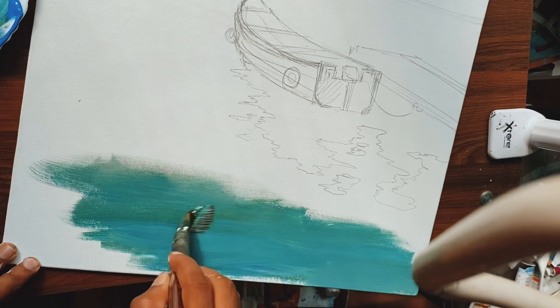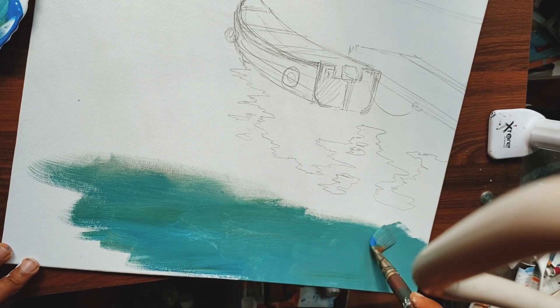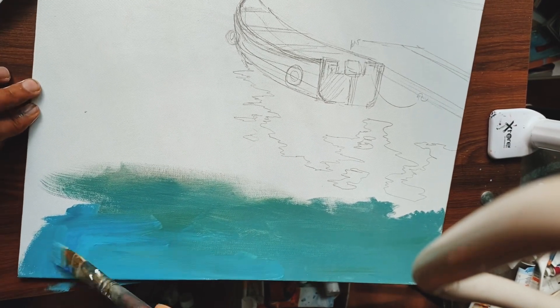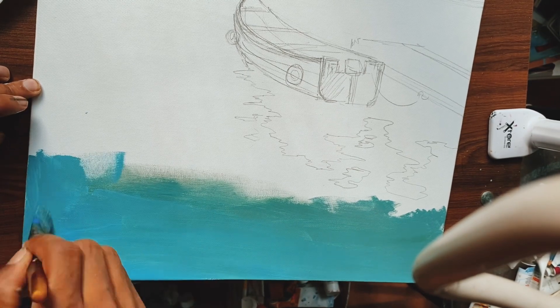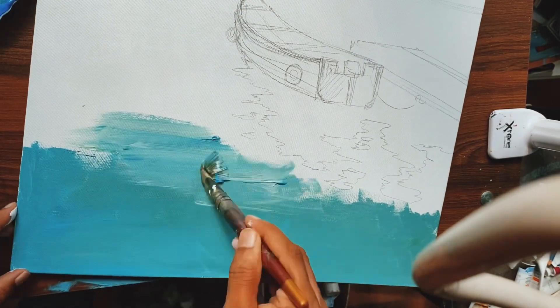The thing you need to keep in mind is that whenever you need the lighter version of the color you are using, you can always apply white. It's not like watercolor — these are opaque colors. So whenever you need the lighter version of a color, you have to mix thick white into it.